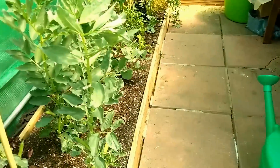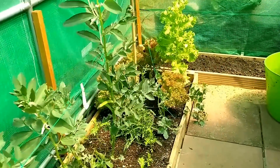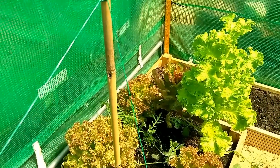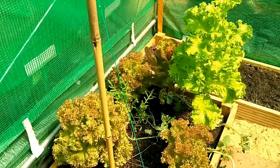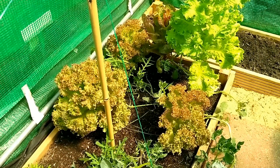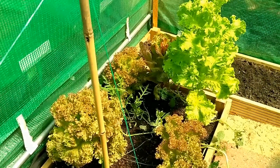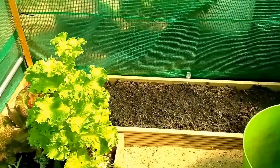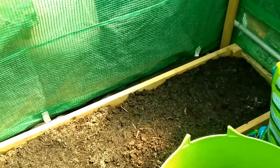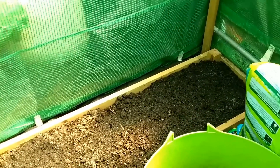Then into the polytunnel. The beans, the salad - as you may remember this is overwintered salad. This went in from outside - I dug it up outside in about October and brought it in here, and it's been giving us lettuce for really the last six or eight weeks. We've got plenty there. That's where some of the tomatoes are going to be. And there's a slug - Mr Slug there - I'm not quite sure why he's there.